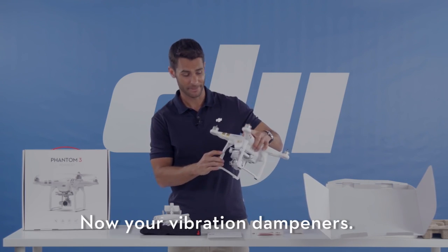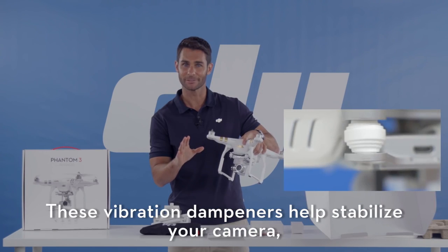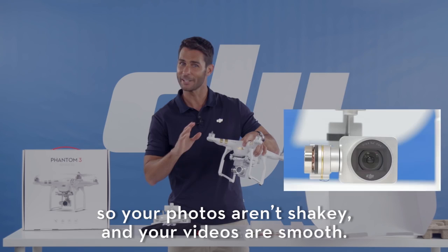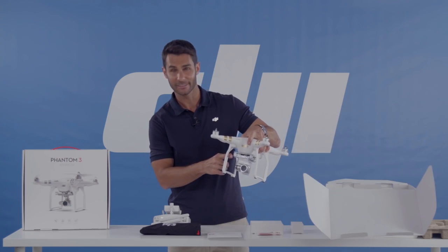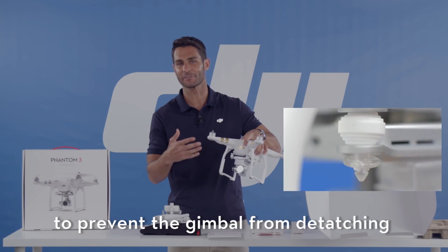Your vibration dampeners help stabilize your camera so your photos aren't shaky and your videos are smooth. This is the anti-drop kit to prevent the gimbal from detaching from the dampeners.